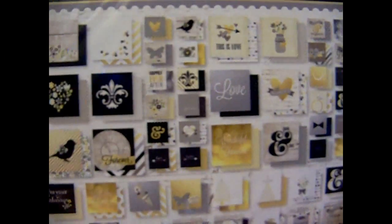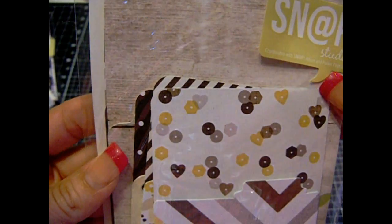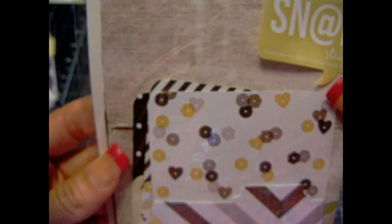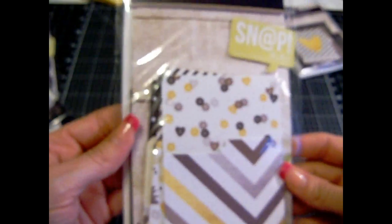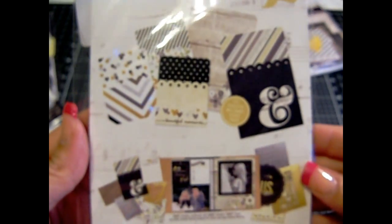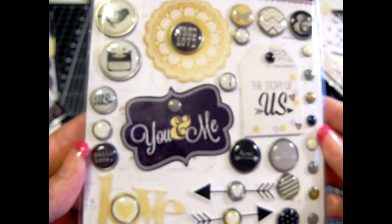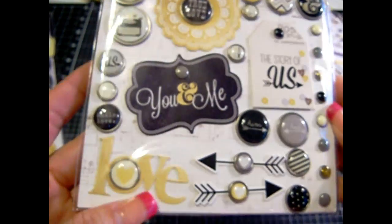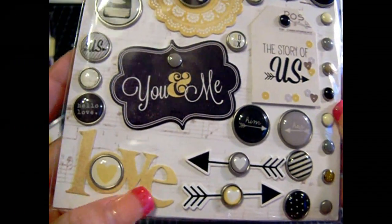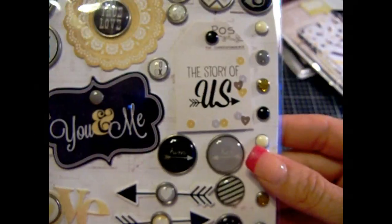I want to open it up because it's brand new and it's for you — whoever wins. Then this is Simple Stories pockets — cute little pockets that coordinate. Here's the back. Sorry for the glare. Then you'll get this brad kit — has a couple little pieces here, little arrows, some nice little brads over here on this side.